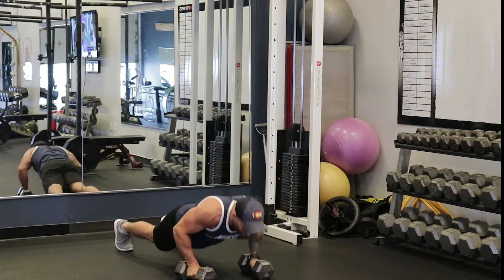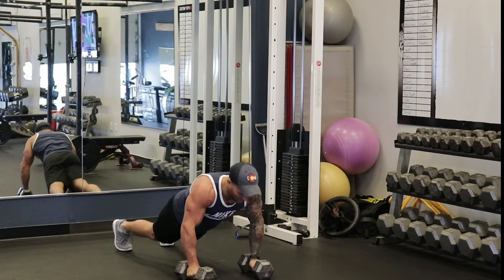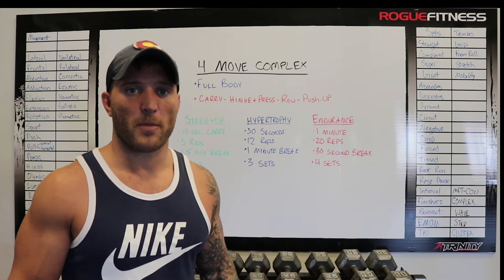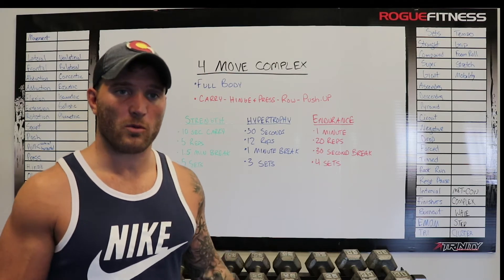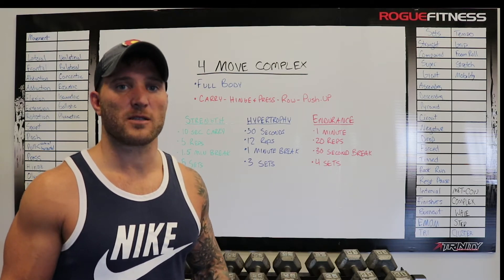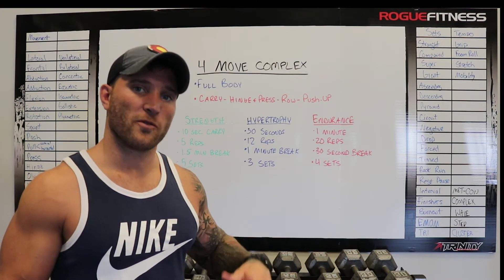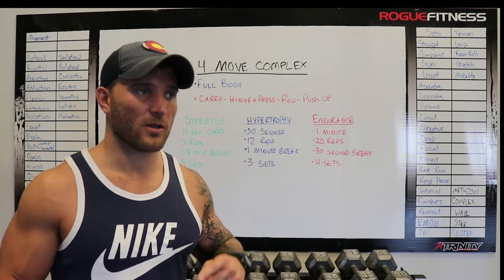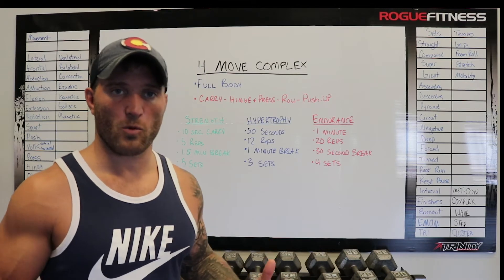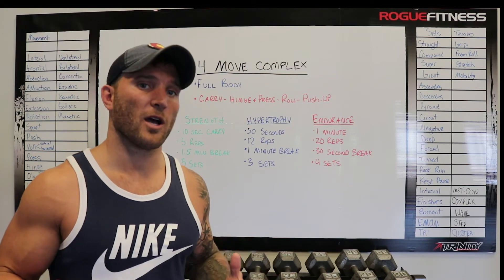The third way is endurance. Start with the carry, walking with the dumbbells back and forth for 1 minute. Then go straight into 20 reps of the hinge and press, straight into 20 bent over rows, then straight into 20 push-ups. Use a weight you can do for high reps — not super heavy — to help your aerobic capacity. Take a 30-second break and repeat that 4 times to build endurance.